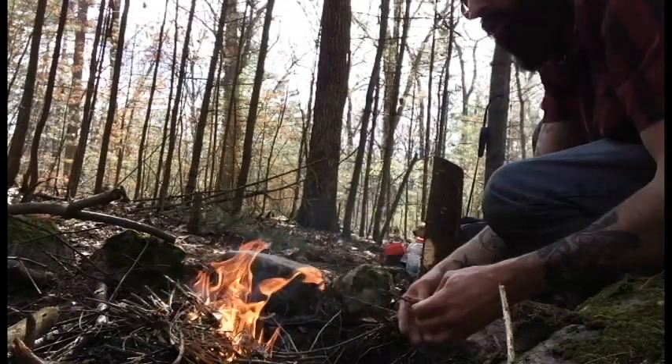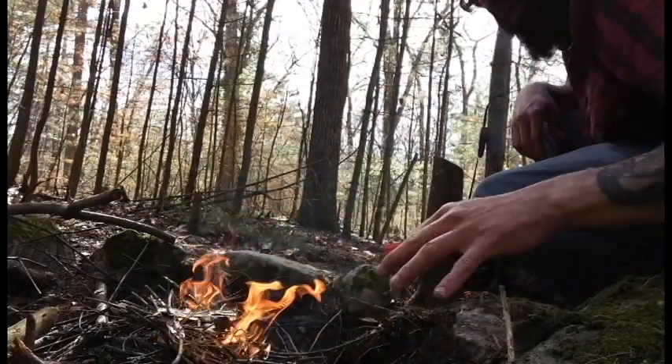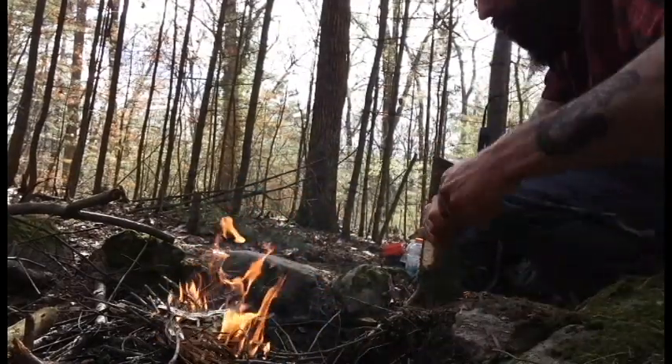You want to start off with small stuff and then move on to bigger branches. If you start off with big wood, it never works out too well.